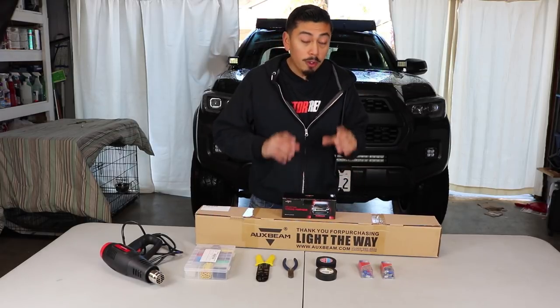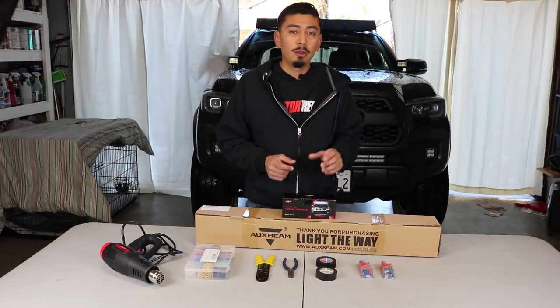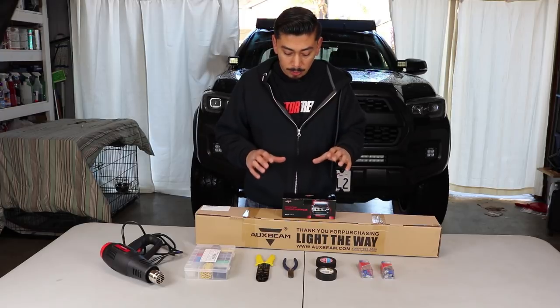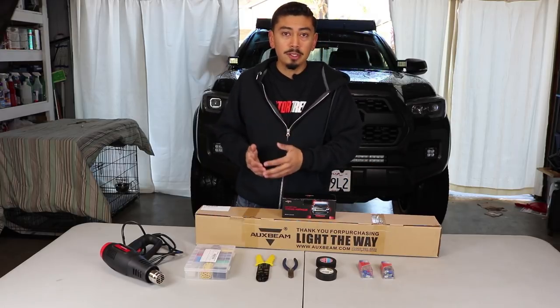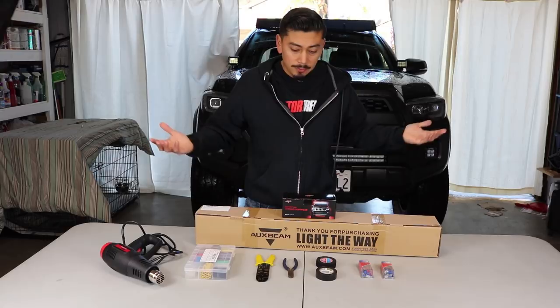I'm also going to be doing a little bonus. I do have a Cali-Race switch — I know I've done a previous video on it already — but for this video I'm going to show you everything laid out right here on the table, just so you guys can see where the wiring goes and the whole process.